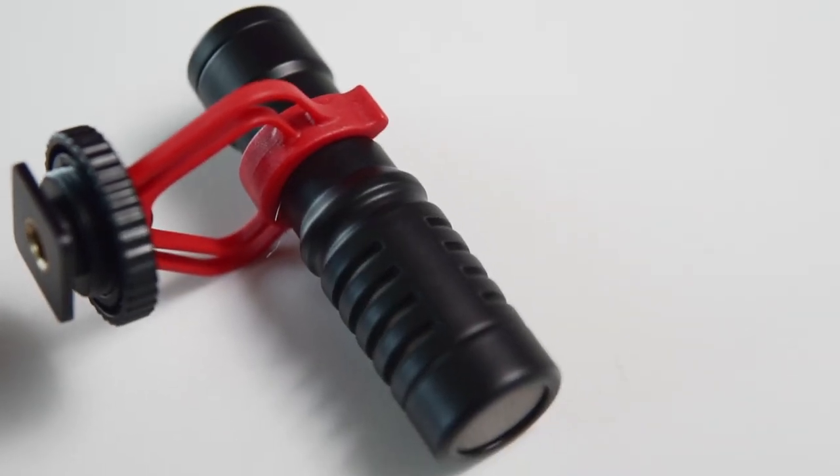I've seen reviews online saying the red stand is really fragile and breaks easily, but in my case I didn't experience any fragility from this stand. I feel they may have improved it after all the customer feedback. There are still numerous reviews saying the stand is not very sturdy, but personally I didn't feel that — so be a little careful with it.